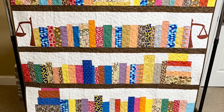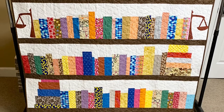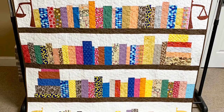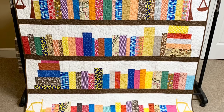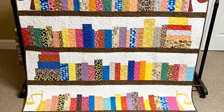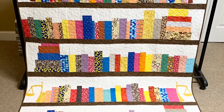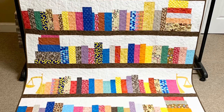Please remember to share your progress on Instagram and include the hashtag library quilt QAL. The hashtag is library quilt QAL. I hope you enjoyed this process of creating a quilt without a pattern, just doing whatever your creativity calls for. Thank you for joining me.